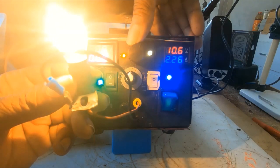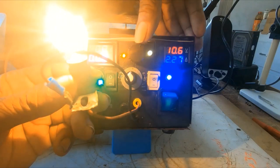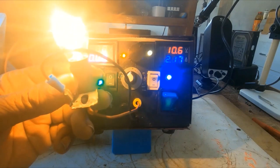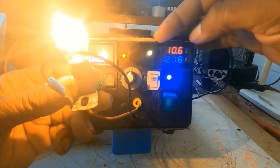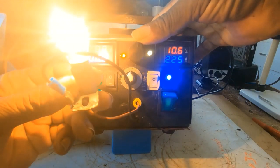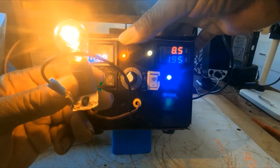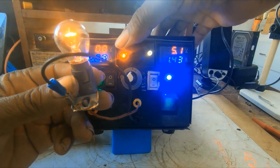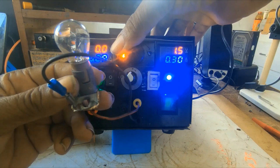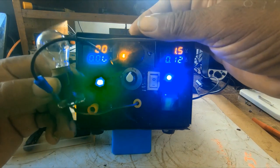It won't go up to 11 volts because of what the light is drawing. If I decrease the voltage, you can see it drops down.